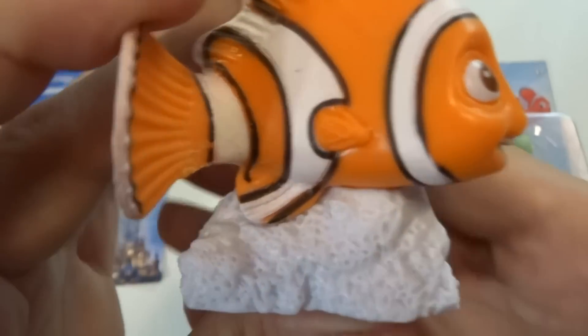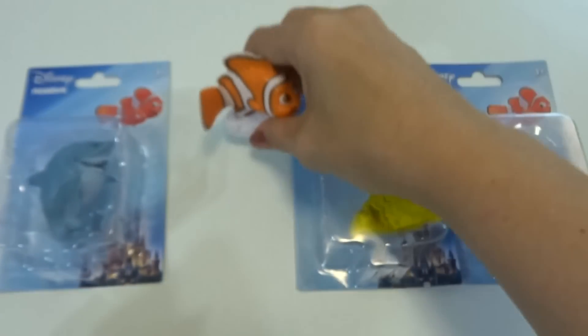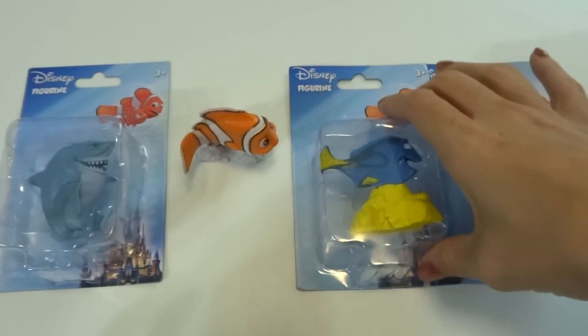His tail is just a little bit bendable but it goes back into place. And the same with his top fin. Oh, and his rock is very cool — it's a really nice texture on the rock. I like that a lot.